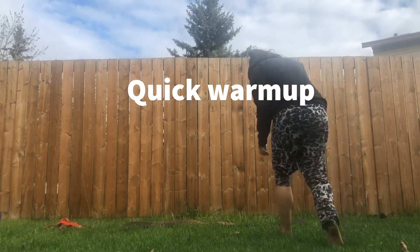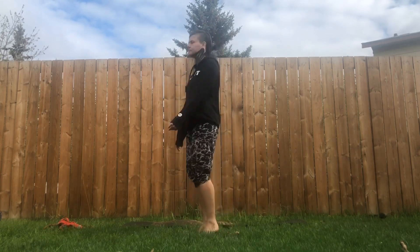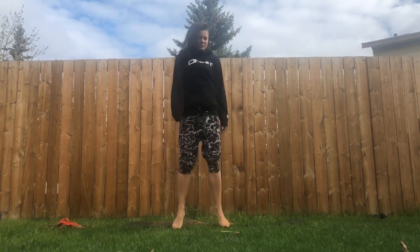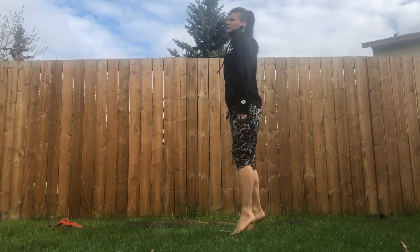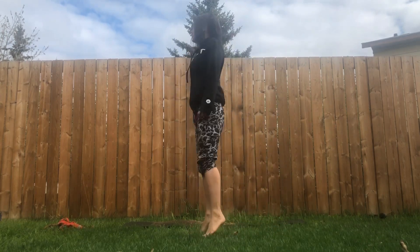This is just a quick warm-up if you've been sitting around all day or if you just woke up in the morning. Start to bounce around, just shake, just let your arms go loose. You don't have to lift your feet off the ground if you don't want to. Just wild out — throw in some jumping jacks.